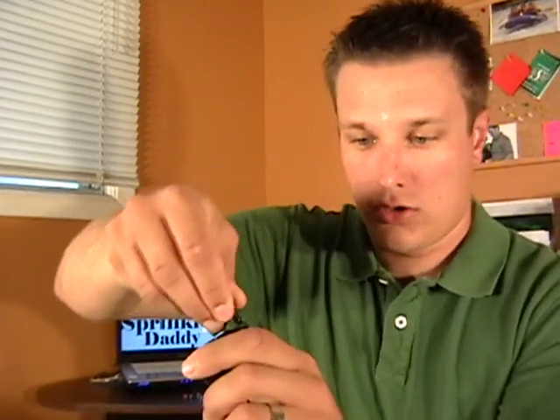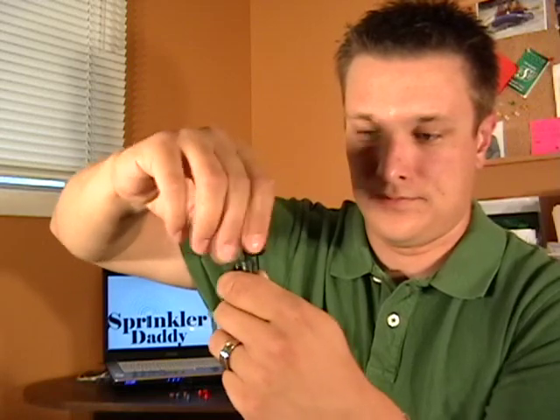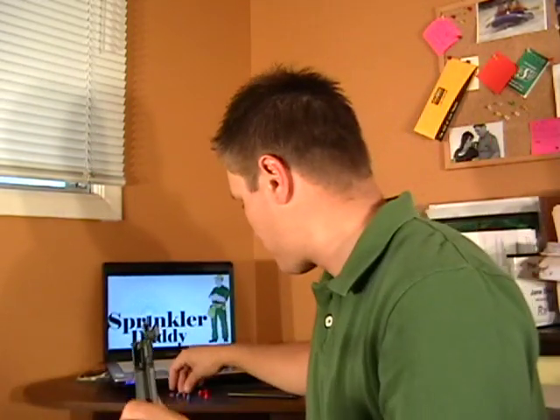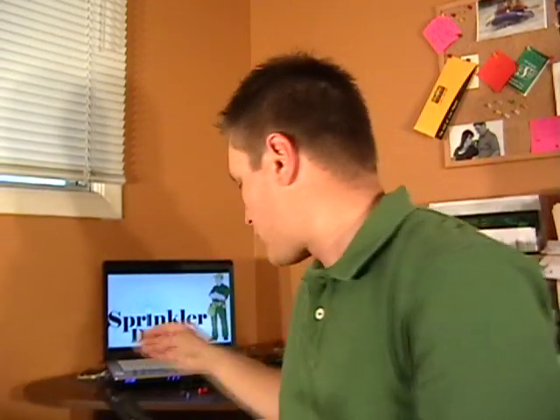From there, you screw in your micro spray like that. We've got three different colors — brown, red, and blue — and what they are is quarter, half, and full sprays. So you've got that option for the micro spray. We'll take the brown, which is the full, and you just pop that on and you've got your micro spray.